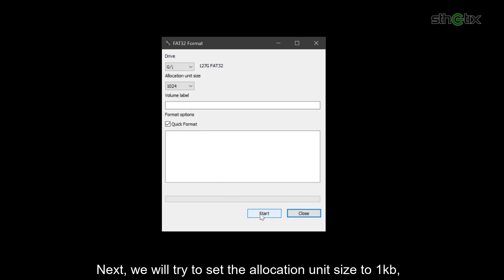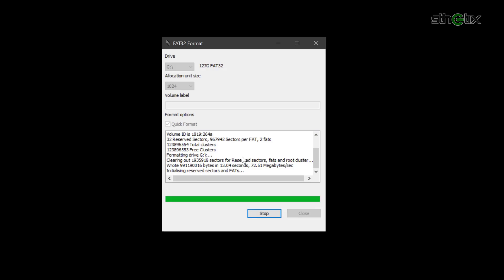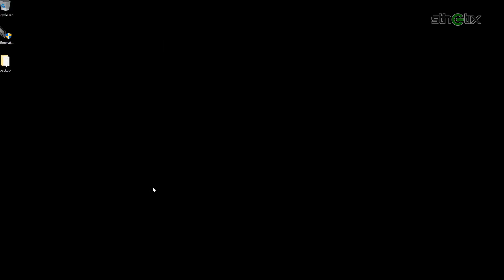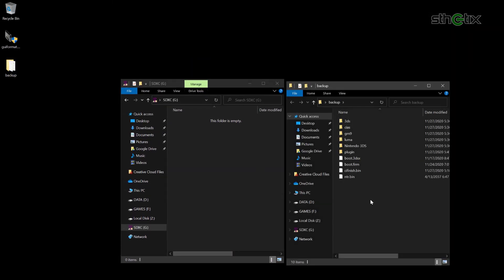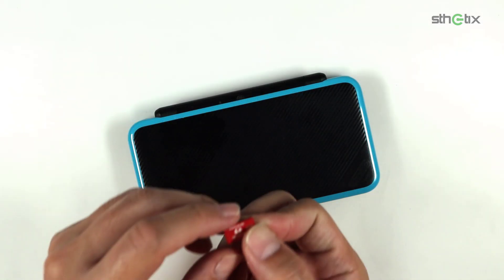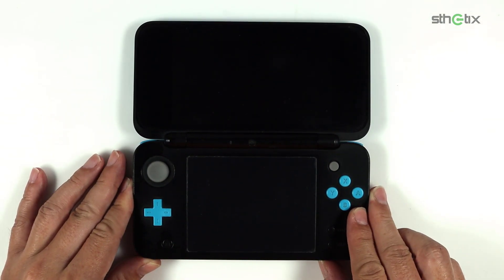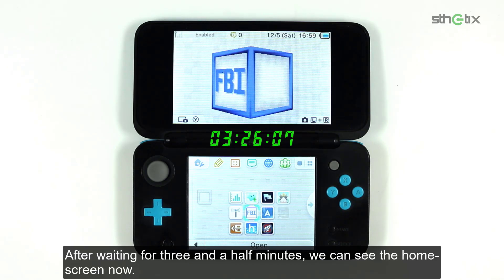Now we will try to set the allocation unit size to 1KB and format it. After formatting, check its properties — the SD card capacity seems normal now. Do the same copy-paste procedure for the SD card content. Insert the SD card into the console and boot it up. After waiting about 3.5 minutes, we can see the home screen.